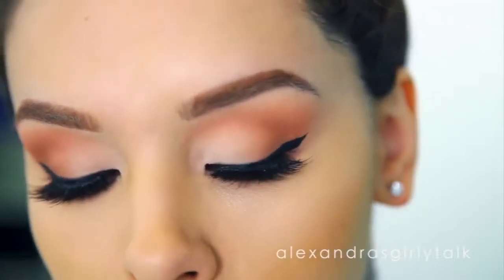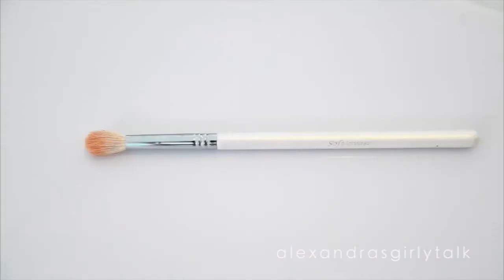Today I'm going to be showing you how to apply eyeshadow perfectly. When you think of having good eye makeup, you think of blending and having a good blending brush.